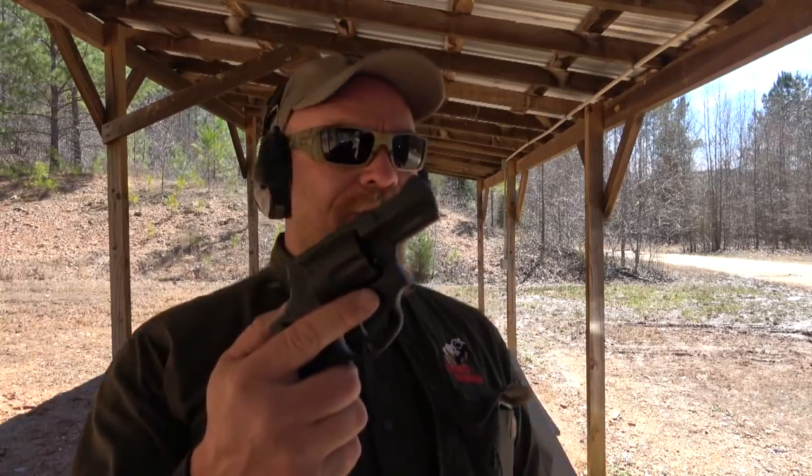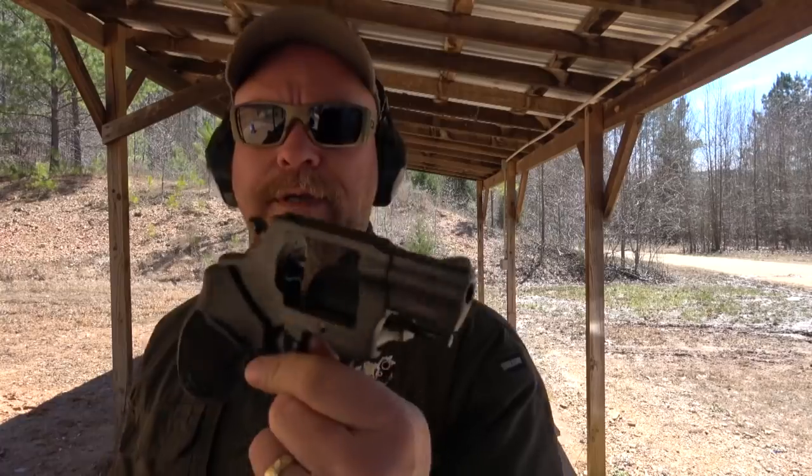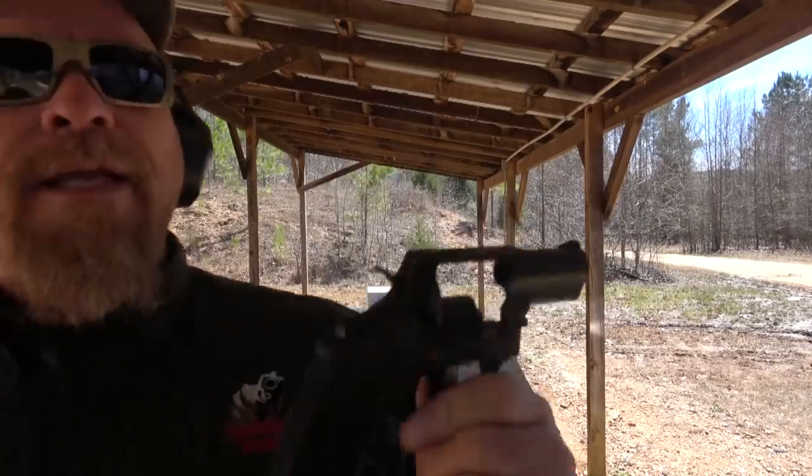Hey everybody, James Yeager with Tactical Response. Thanks for watching. Another revolver — this is the Taurus 856. The model 85 has been a common gun in their lineup for many years, and this is the 856, where the six means six shots. Still relatively the same size gun, a nice small little package, in .38 Special.